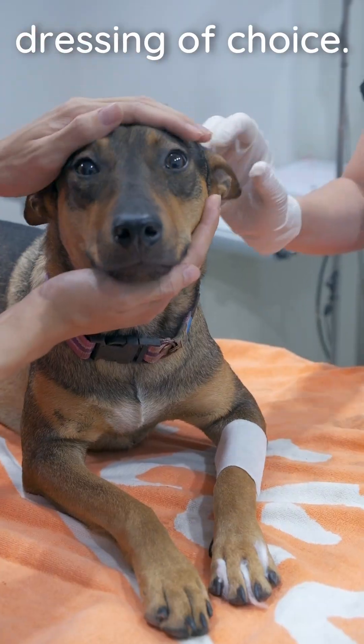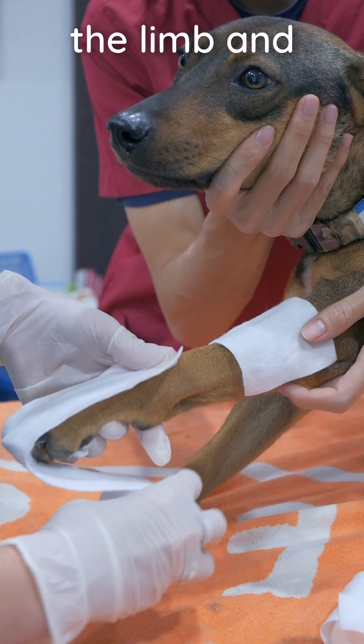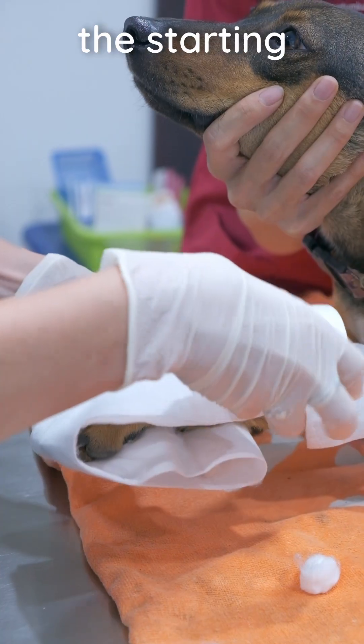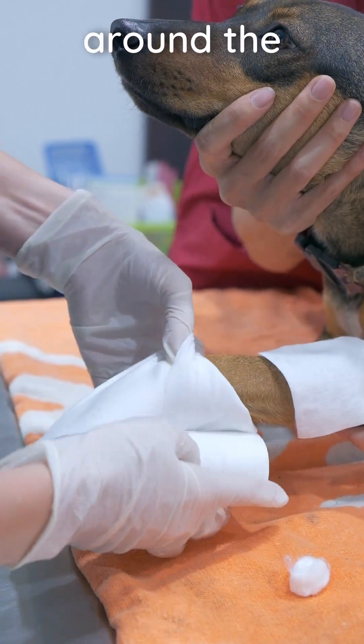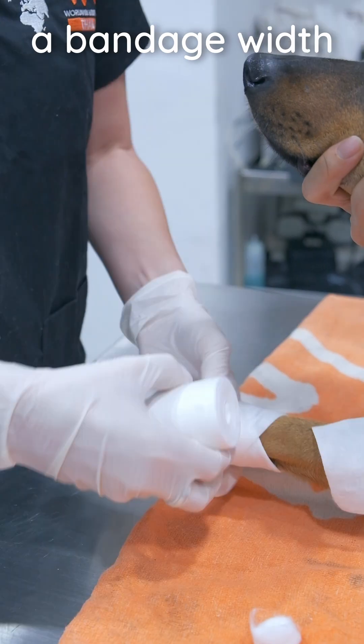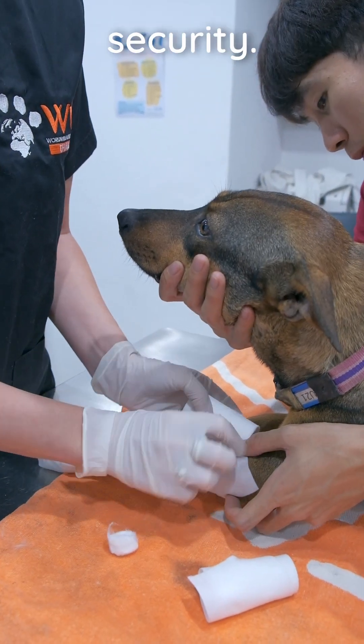Apply the dressing of choice, then with the roll on top, roll the soft bandage down the limb and over the paw. Go up to the middle of the limb and then reverse the procedure to return to the starting position. Then change the direction around the limb and move down towards the foot. Roll up from the end of the foot with half a bandage width of overlap. We're including the foot to prevent swelling and improve security.